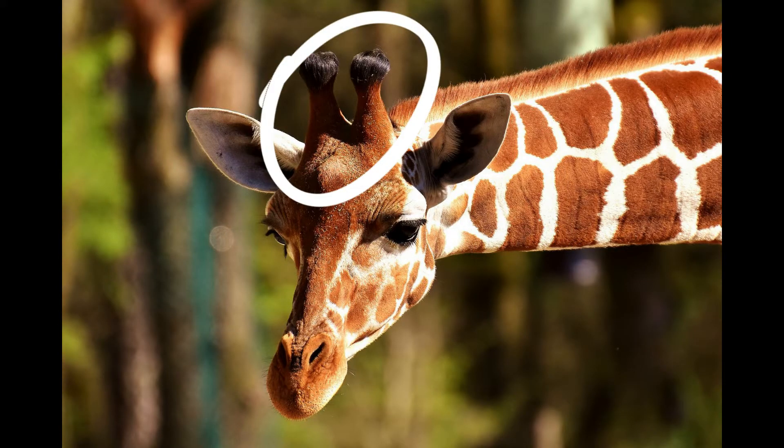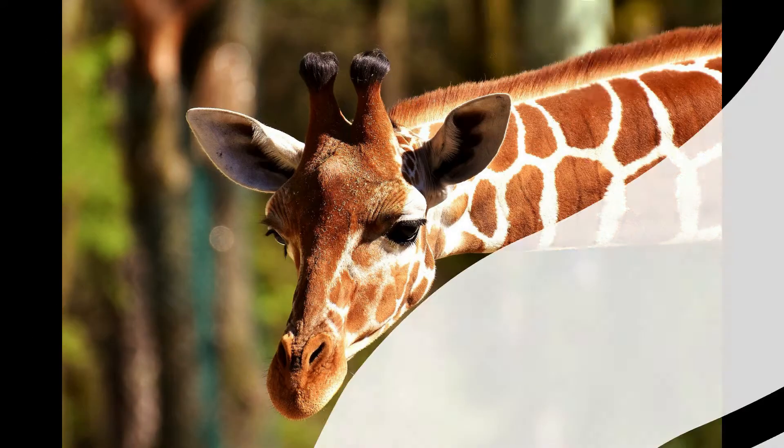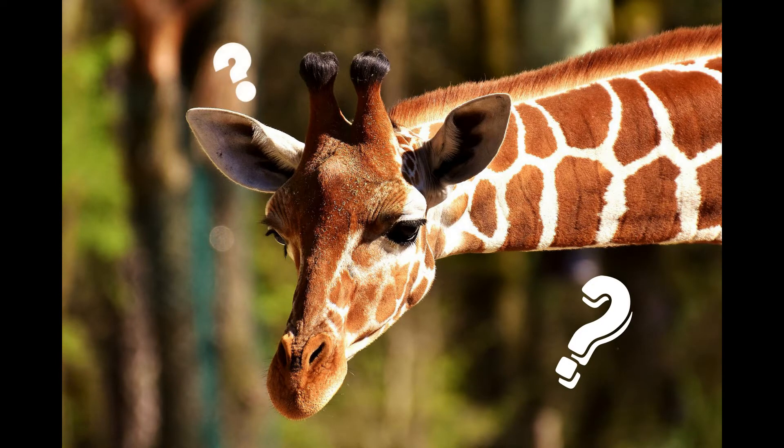These are ossicones. But what is an ossicome? Is it like a horn or antler? Let's look into this a bit more.